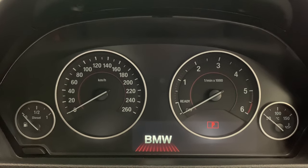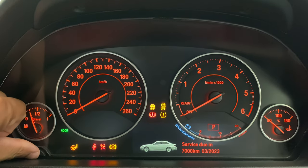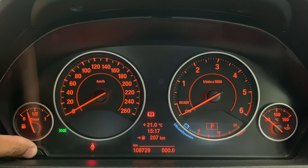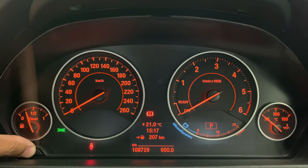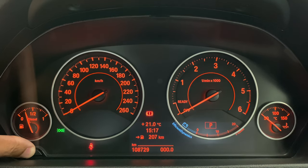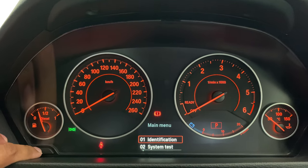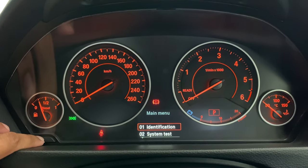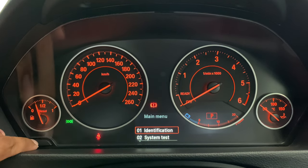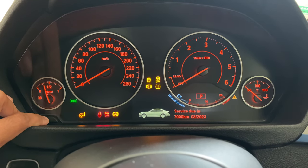To access the menu, the car can't be running. What we're going to do is press the start button just once, and then hold in the mileage reset button. You need to hold it in for about 10 to 15 seconds until it gives you access to the hidden menu. Remember to hold down the reset button almost immediately after you've pressed the start button — only then will it give you the hidden menu.